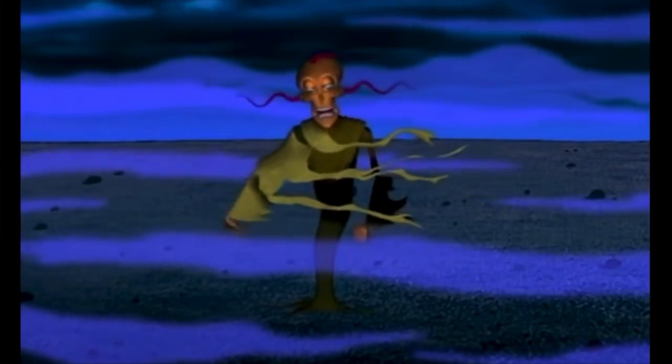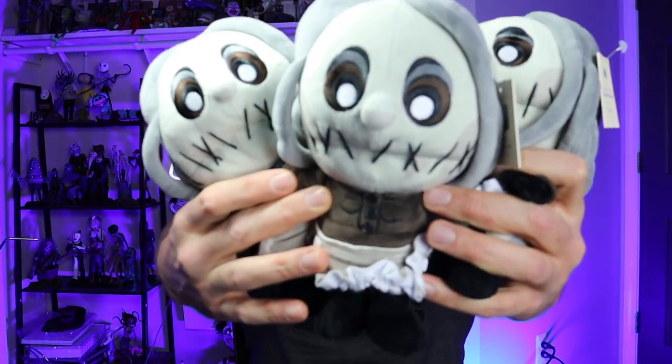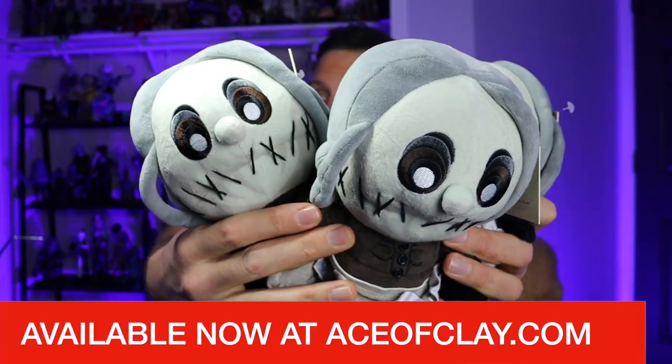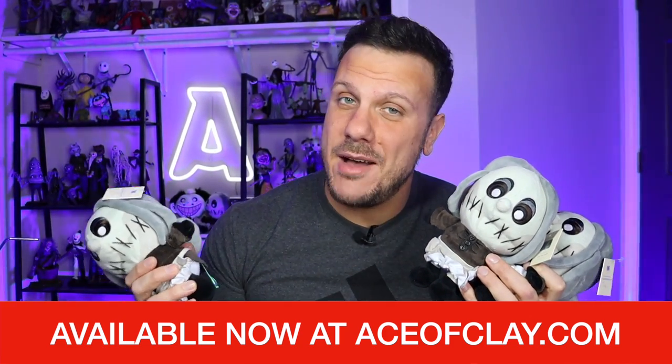Today we're starting with King Ramesses, who is arguably the scariest villain from the series. Before we get started, the Seamstress plush is back for a limited time — she's available right now at aceofclay.com. I am signing these, so get one while you can because once she's gone this time, she is never coming back. Link in the description box below.